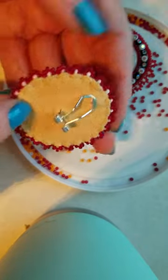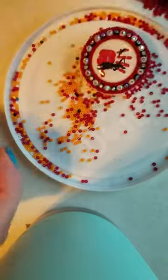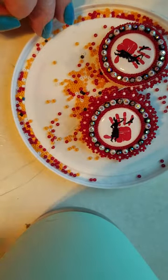I hope you guys enjoyed the tutorial today, and hopefully you'll join me for the next one. Happy beading — thank you!